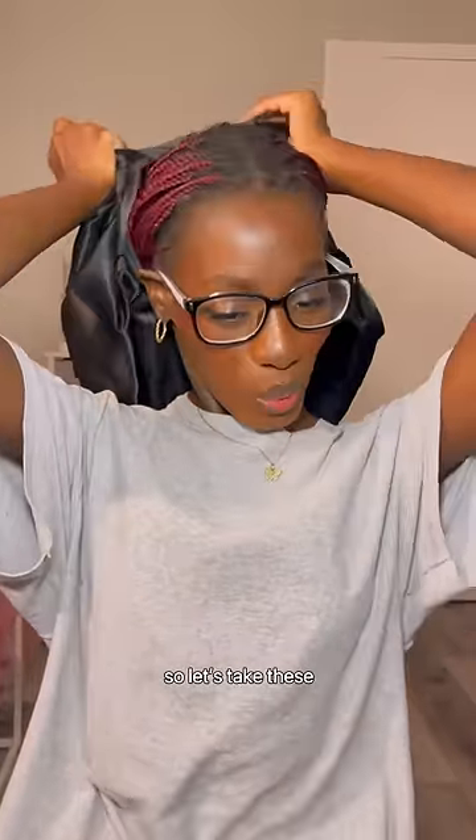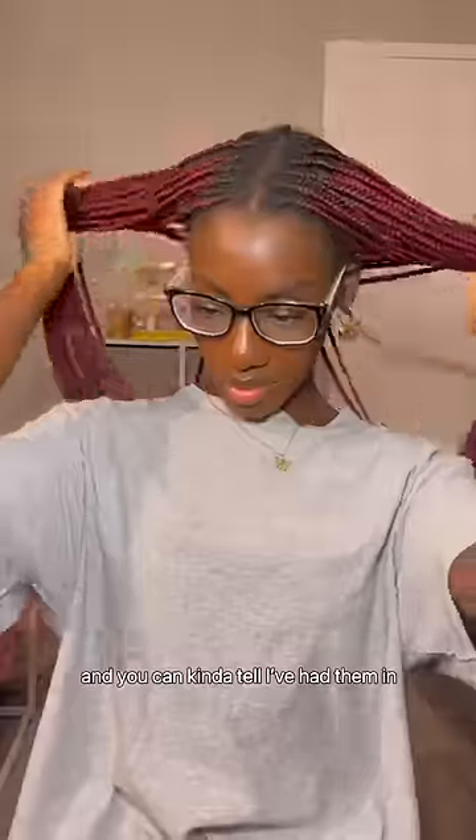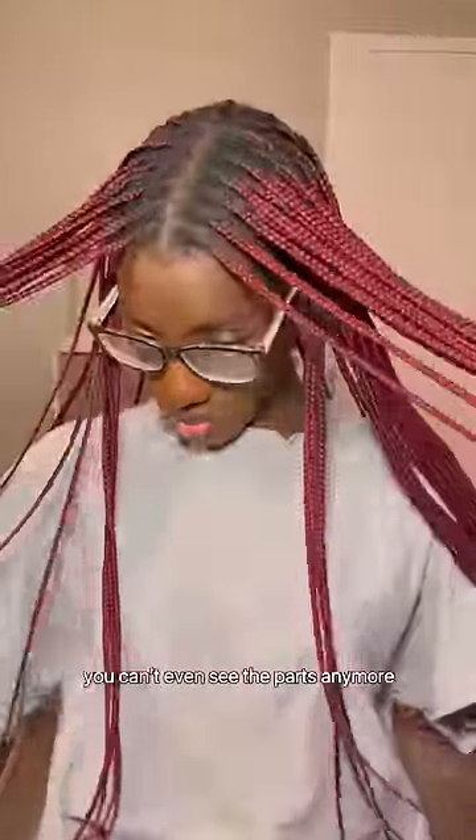I'm so due for a new hairstyle, so let's take these two-month-old braids out. You can kind of tell I've had them in for a while because you can't even see the parts anymore.